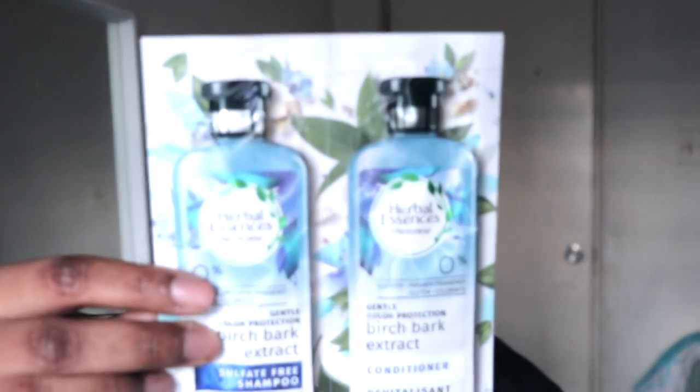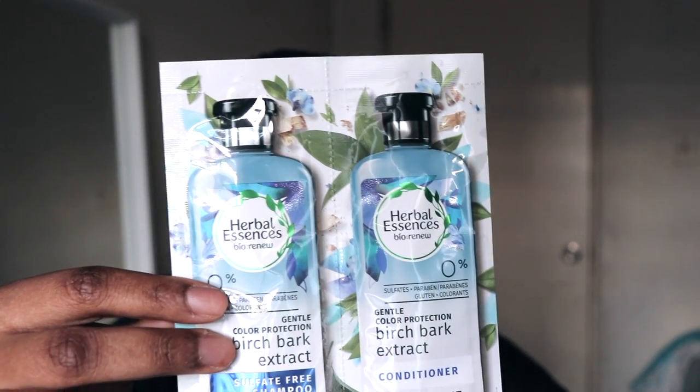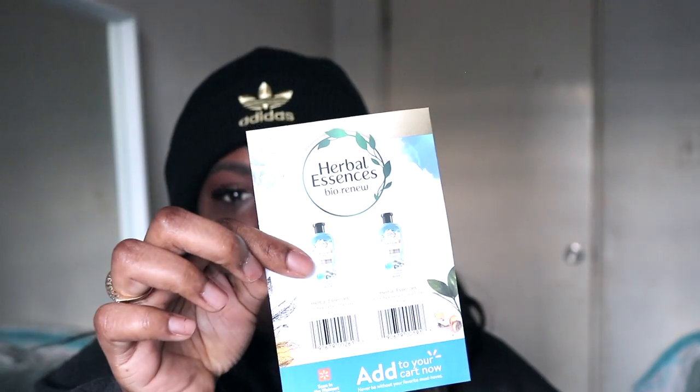Next up we have a sample of the Urban Essence Bio Renew sulfate-free shampoo and conditioner — a little full packet. It also came with something that lets you scan and add it to your card. Personally I'd rather have a coupon.